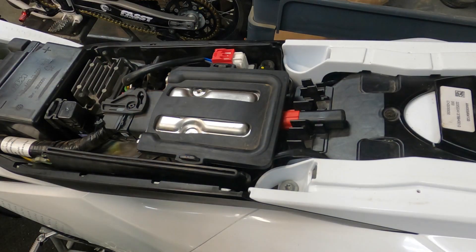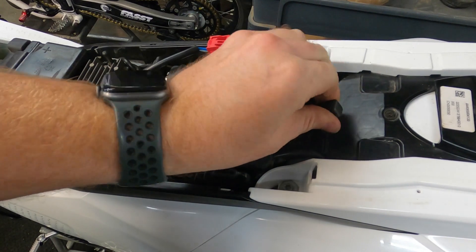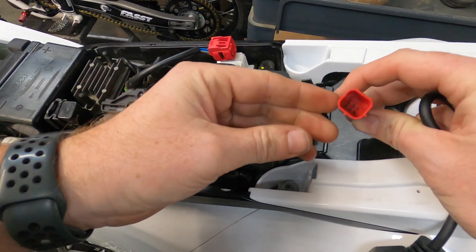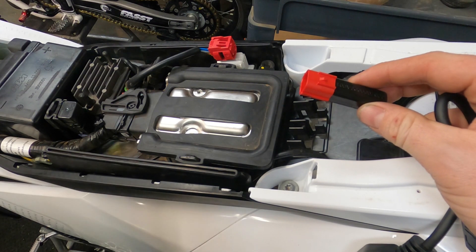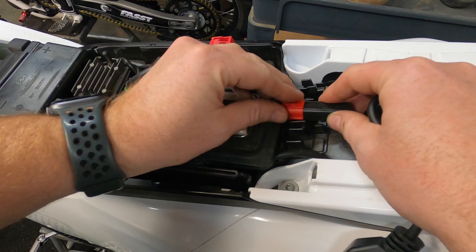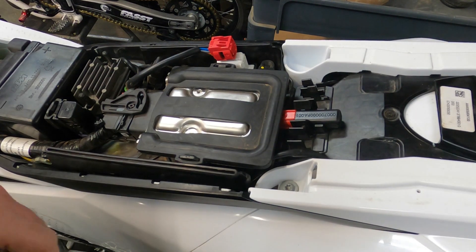Diagnosing the bike should be pretty straightforward. We have a diagnostic port here and that's what you would plug this guy into — the tool you should have got with the bike. From what I've gathered, when you plug it in, it powers up the system so that you can see any of your blinking codes and how many hours are on the bike. I don't really care about that right now because I want to be able to read and clear codes myself.